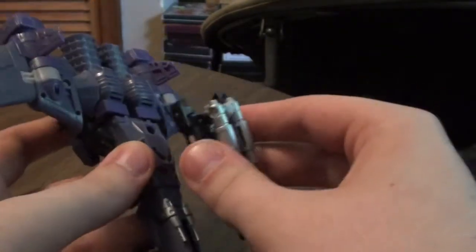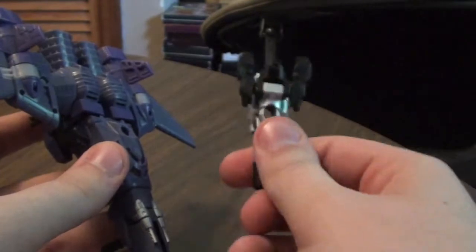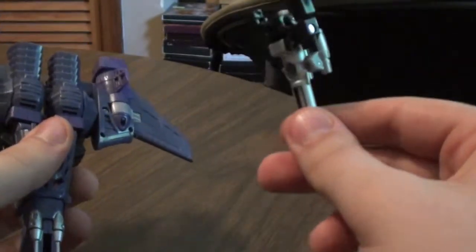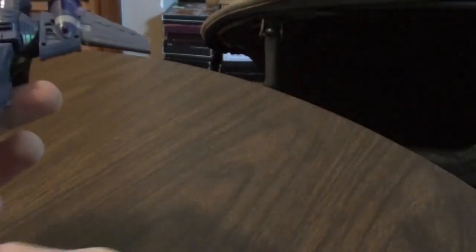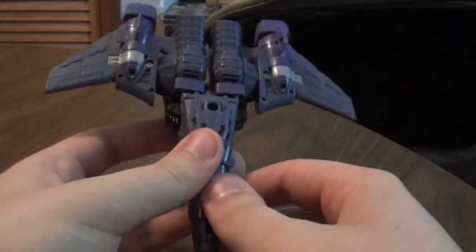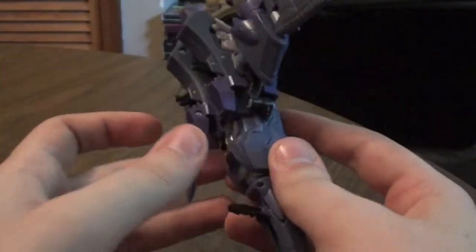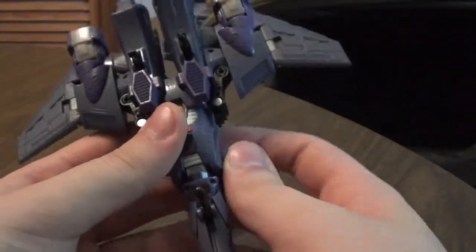And as you can see right here, just like with the other two, he comes with his own Headmaster, which is Nightstick, which looks really cool, so I'll put that off to the side for right now. And I think this is a really good color for the purple because in the show he had the same kind of purple and it looked really, really good.